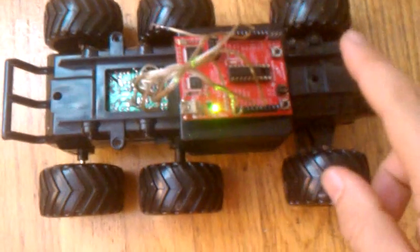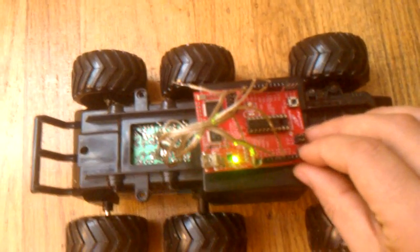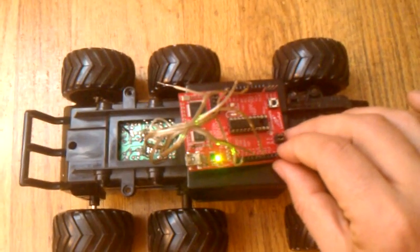When I press the button, the program will begin running, which is just a really simple drive forward to the left and then drive backwards to the right program. That's going to make the car do a little dance here for us, and hopefully not knock my LaunchPad off of it.